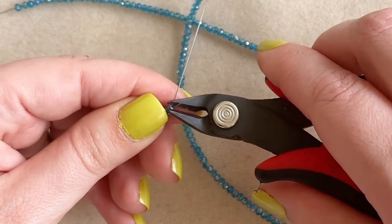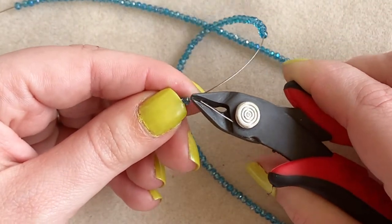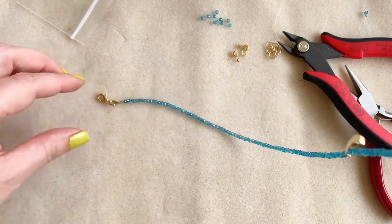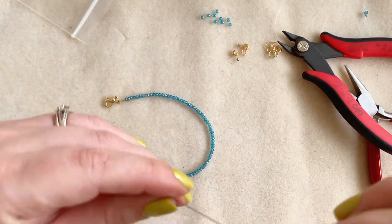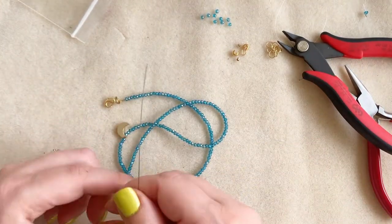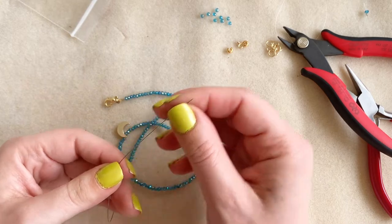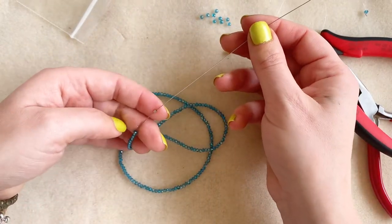I cut off my tail using my flush cutters, cutting as close as I can to the bead, and then gently slide down the rest of my beads. I check that there are no holes and that all the beads are laying nice. I want my necklace or bracelet to lay in its natural curvy position. Then I grab another crimp — you can bring it all the way down or just let it hang out, whatever.